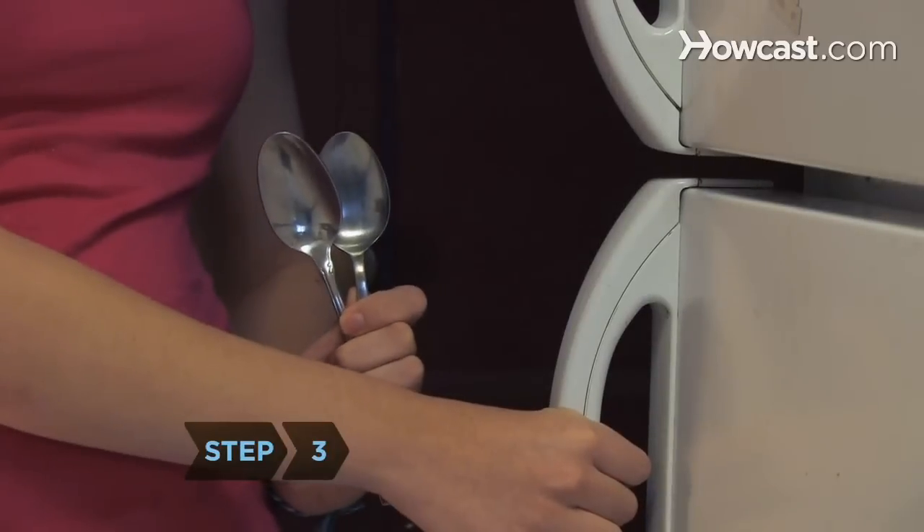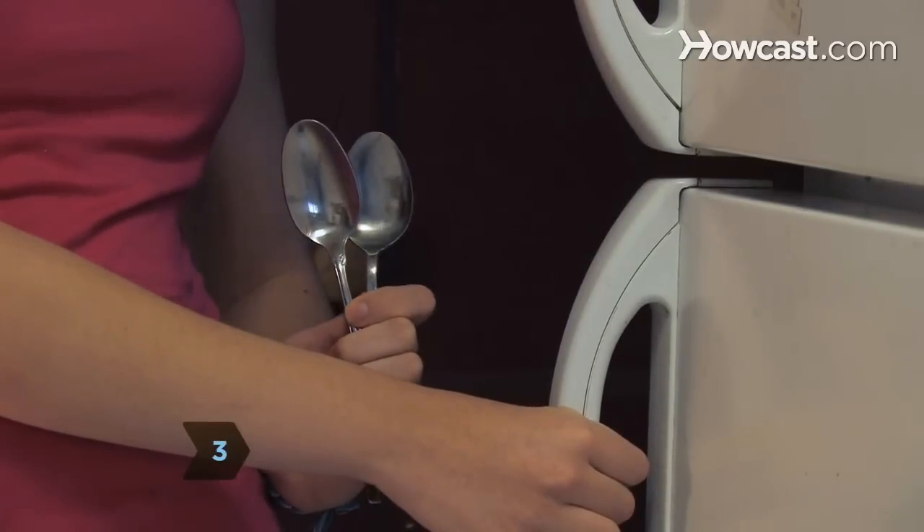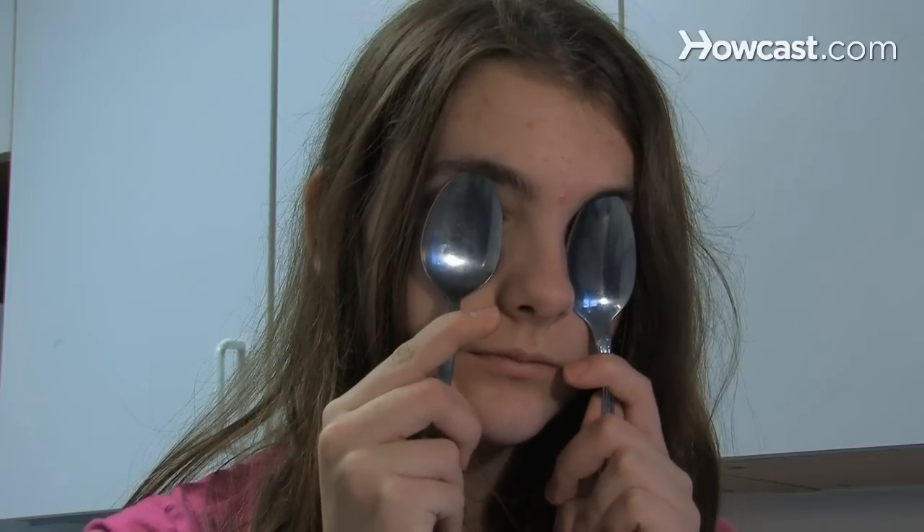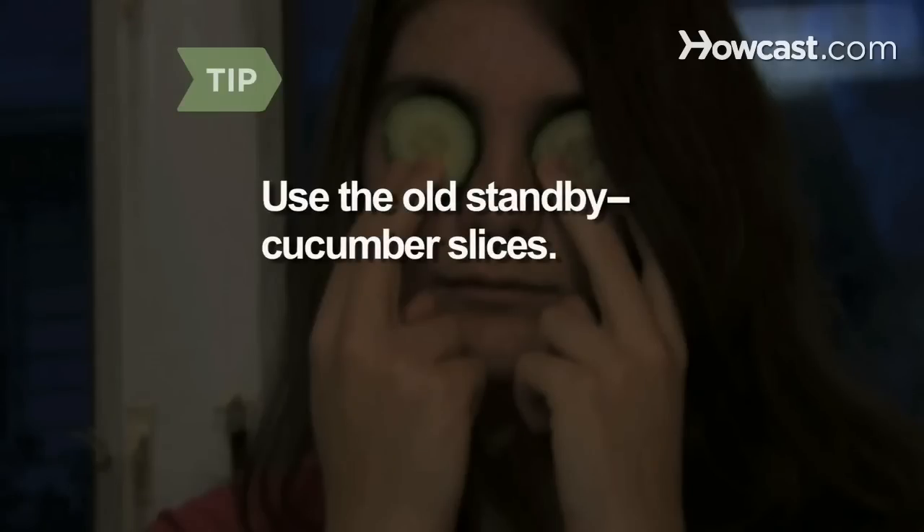Step 3. Stimulate circulation with cold teaspoons. Chill them in a refrigerator and then place the backs of the spoons on your eyelids. Use the old standby — cucumber slices.